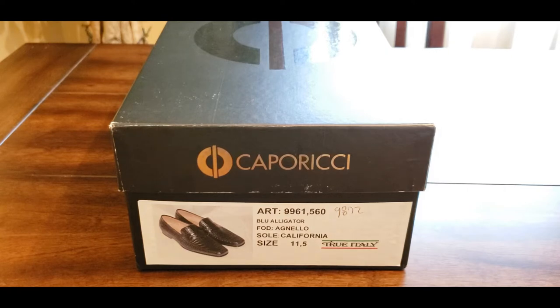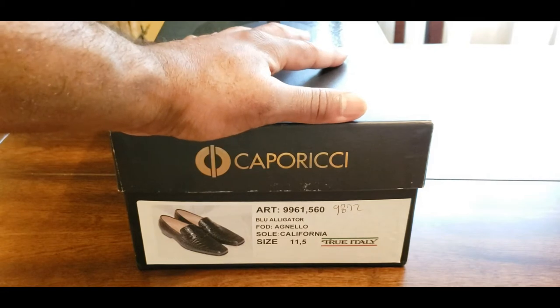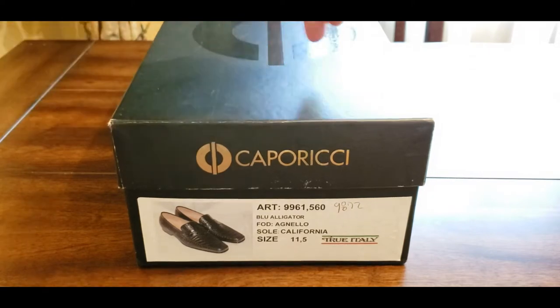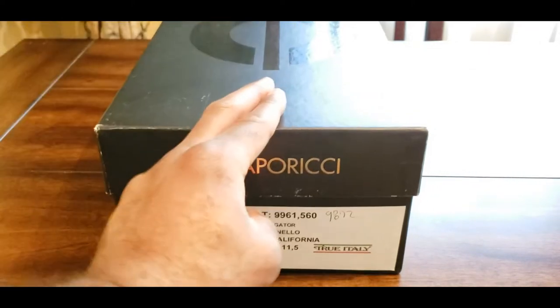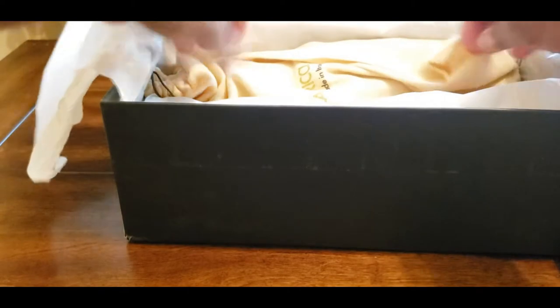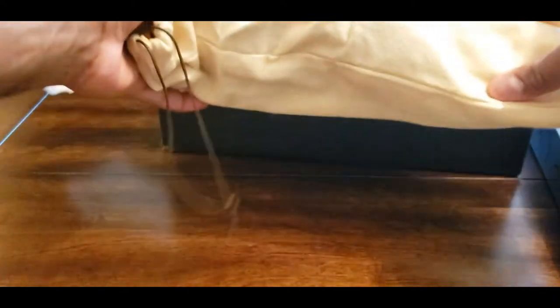I just got this item a day or so ago and I was waiting for it to arrive, but it finally did. Let's go ahead and bust this thing open so I can show you guys what's inside this box. Any shoe enthusiasts out there are going to be like, wow, this is awesome. I'm going to bust off the paper now.